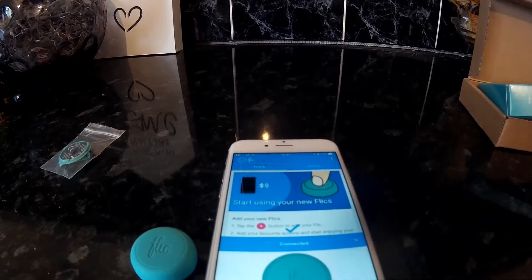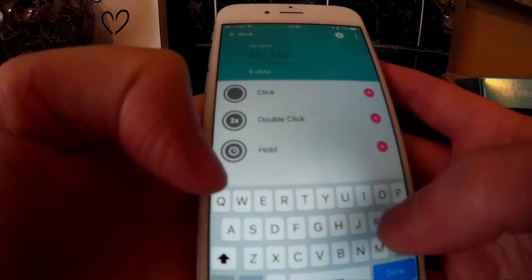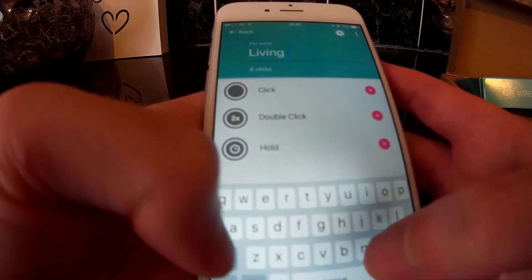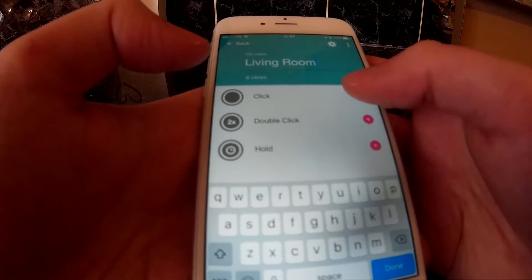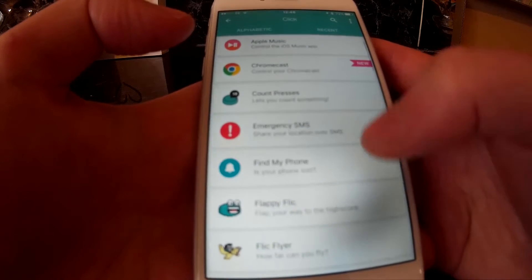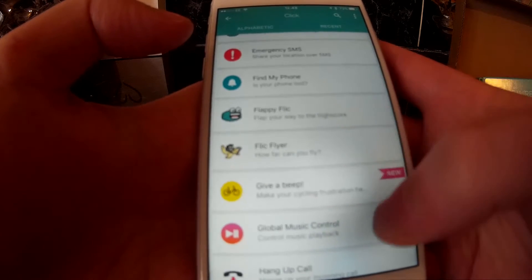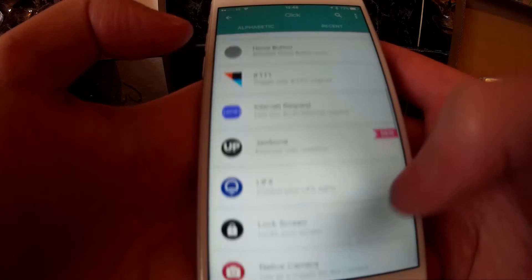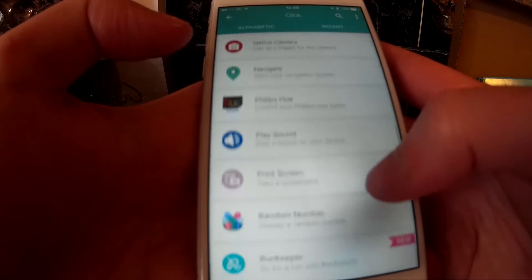Then you need to set the options up on the button. You need to give it a name — I'm just going to name it 'living room' as that's the room I'm planning to put it in. And set the relevant options for click, double click and hold. On click I'm scrolling through the options to find something relevant to the smart tech that I have. I know that it supports Wemo and I've got a Wemo switch in my lounge which controls a lamp which looks a bit like a golf ball.